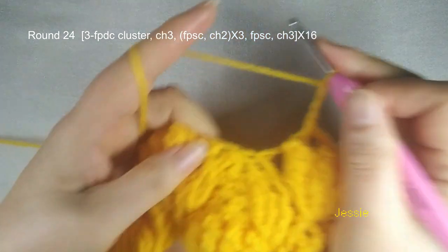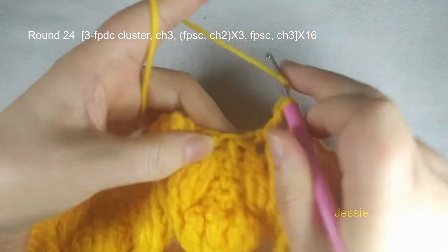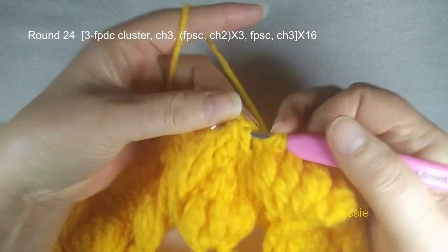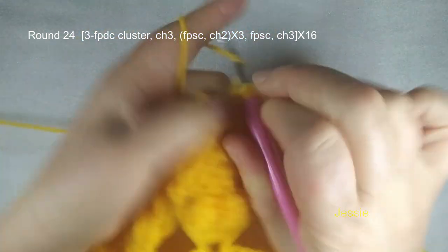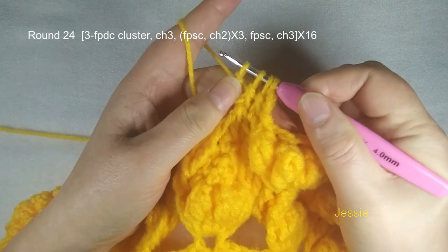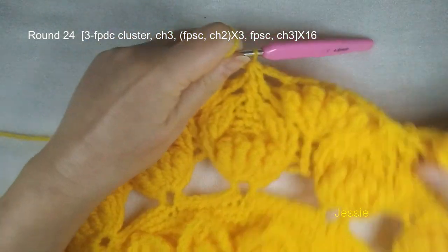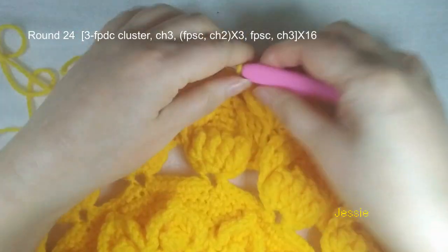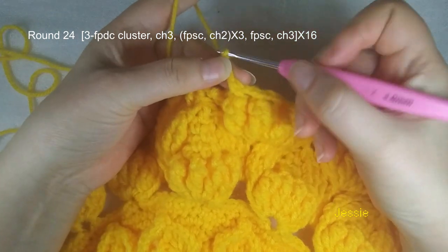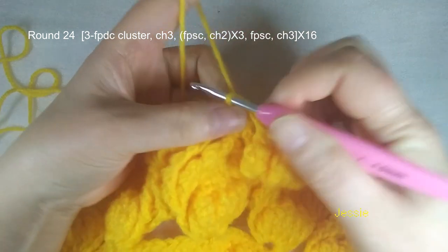One and finish it, front post double crochet. Two, three — we have four loops from the second cluster, finish this. Chain 3, remember. Repeat this. Now we are at the end of round 24 — finished this last chain 3. We come to the first cluster stitch, we do slip stitch, finish this round.